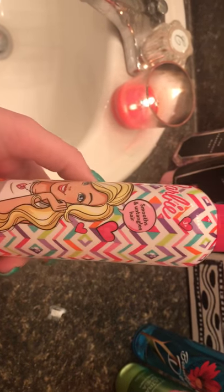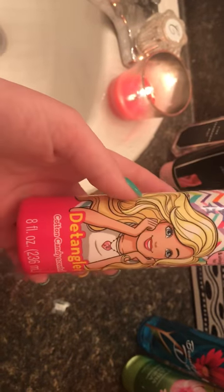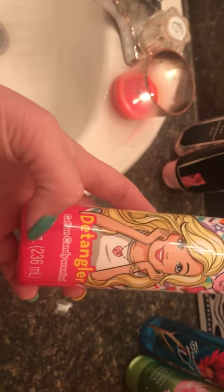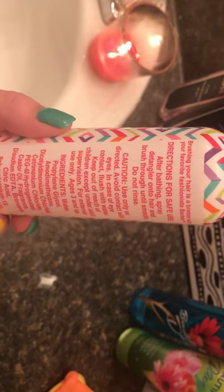Hey guys, so a product that I use on my hair pretty much every time I wash it is this Barbie detangler and it's cotton candy scent. This stuff works really good. It does exactly what it says. You can find this at the Dollar Tree.